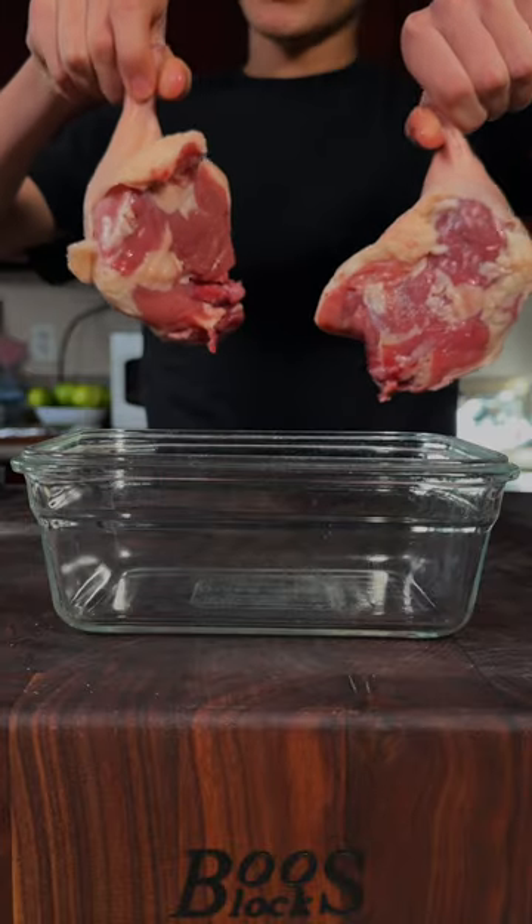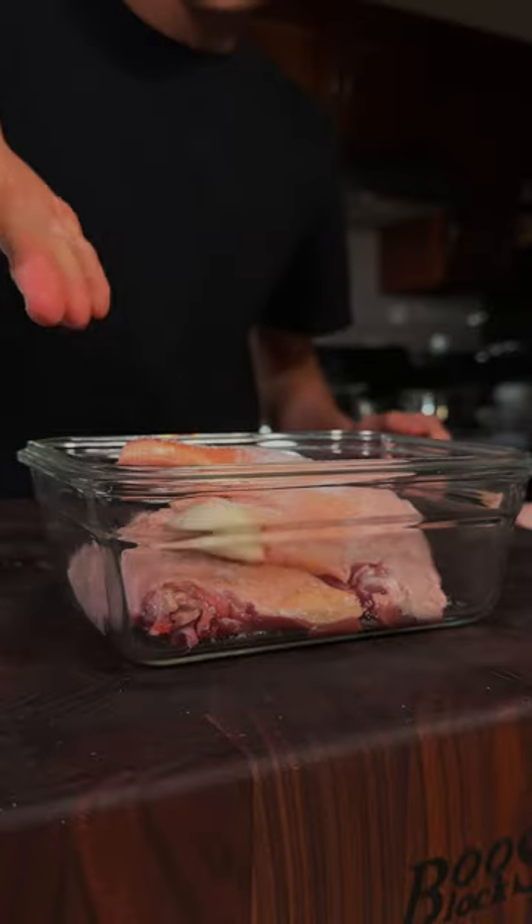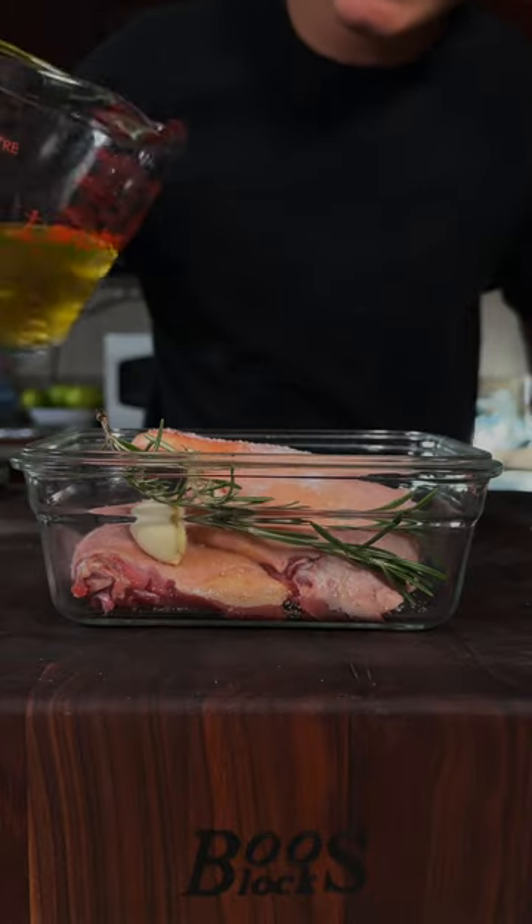Let's make duck leg confit. Beautiful duck legs. We'll place them in an oven safe dish, seasoned with salt, fresh garlic, fresh rosemary, and I'll cover them in some duck fat.